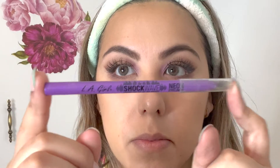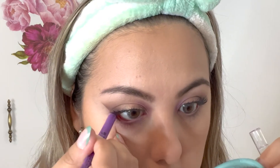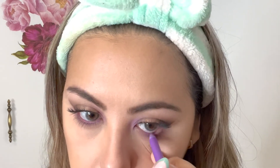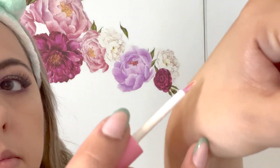It depends on what kind of look you're going for — very dramatic or more subtle — but I loved both ways. I was going to use a brown eyeliner for my waterline, but I found my LA Girl Shockwave Neon Eyeliner in Vivid and thought I might as well use this purple eyeliner instead. I then took some beads — they're actually little pearls — that I've been wanting to use, along with my 99-cent glue and some tweezers. I put some glue on my hand to let it get tacky.